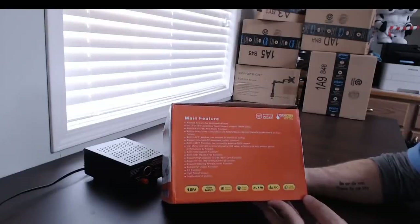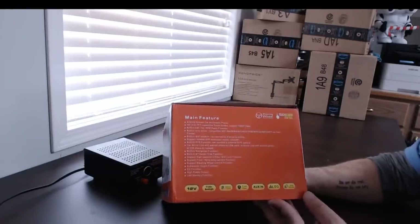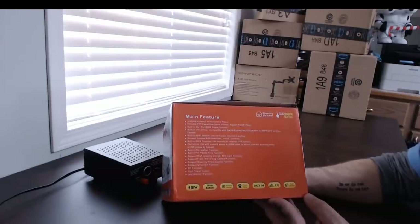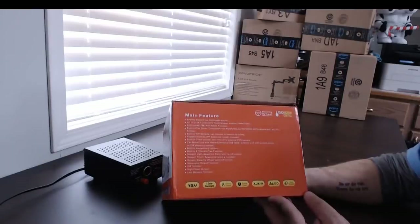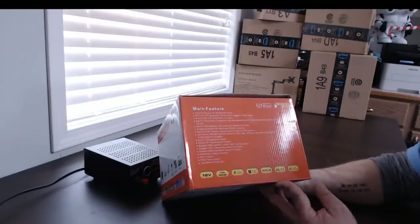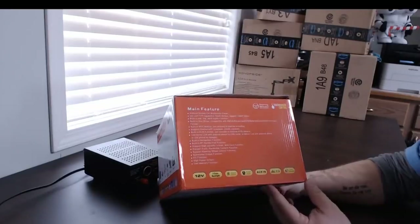I'm not sure if I actually got the one with the camera, but we'll find out. Car mirror link is nice — it supports full mirroring of your Android phone. iOS is supported by hotspot. It has a built-in navigation function, built-in Bluetooth supporting U-disc and mini card functions, front and reversing cameras, and steering wheel control function — we'll see if we can get that working. It also has subwoofer output, EQ, high power output, and last memory function. Pretty standard stuff. It runs on 12 volts.